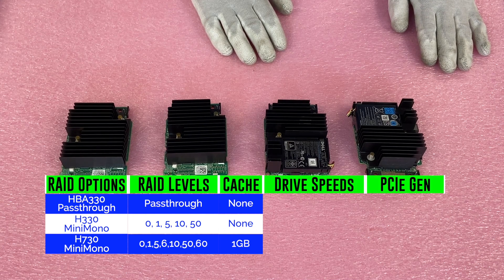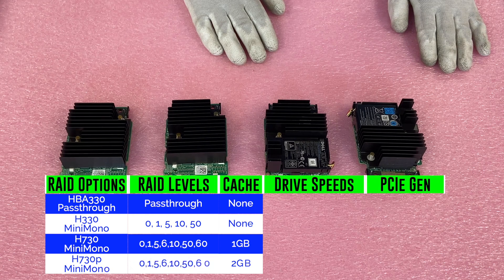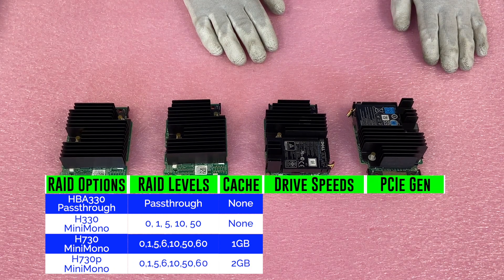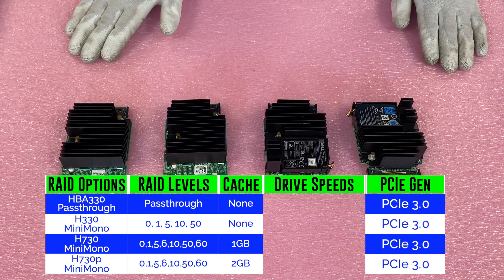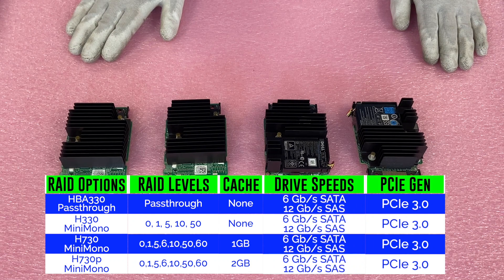If you want to go all the way up and max out, you have the H730P, which is going to be two gigabytes of cache. It's going to be RAID levels of 0, 1, 5, 6, 10, 50, or 60. Another great option — just a little bit of an upgrade as far as the cache from the H730. All of these options are PCIe Gen 3.0, and all offer speeds of 6 gigabit per second on SATA and 12 gigabit per second on SAS.